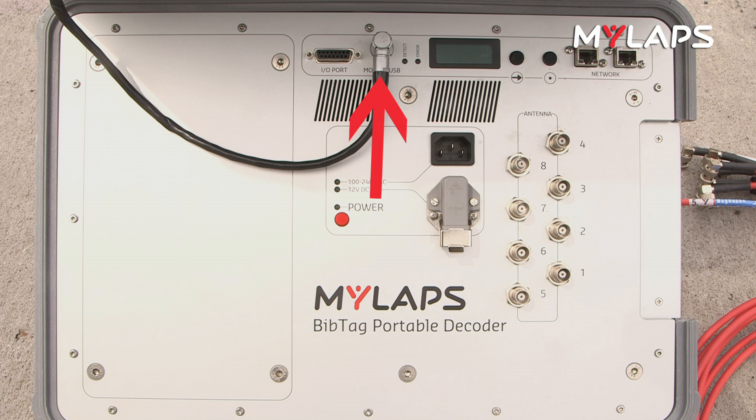Next to that is the GPS modem port, LCD display, scroll button, select button, and two network ports. The network ports are used to connect the decoder to timing and scoring via a local area network connection. Below that is a power button, an AC port to attach to electrical power, external battery connector, and either four or eight antenna ports depending on the decoder model.